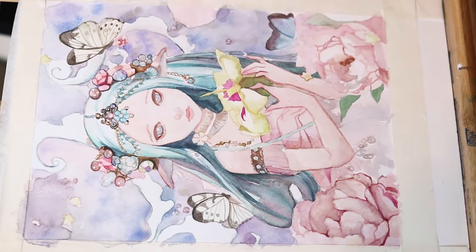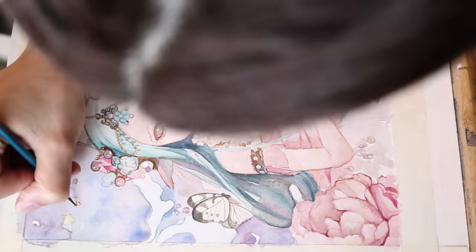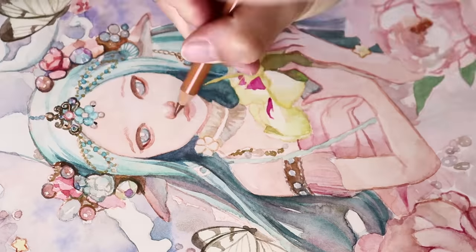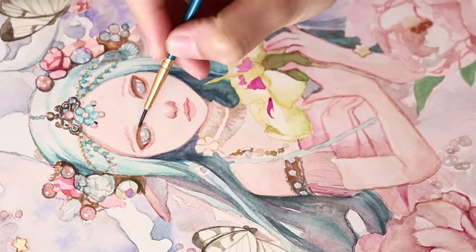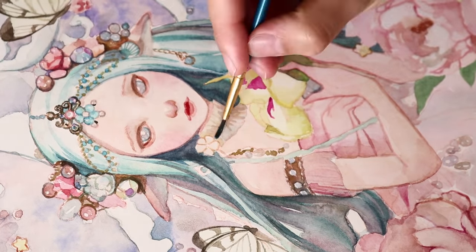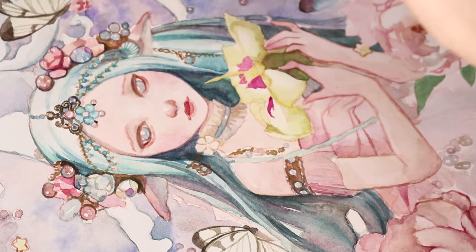When some areas began to look finished I jumped to another area. It's like building a house — you don't just build only the bathroom and finish it then move on to the next section. Instead you slowly build up everything at the same time. Sometimes I work this way, but when I know how I want the painting to look in the end I feel more comfortable finishing one section at a time before moving on to the next.